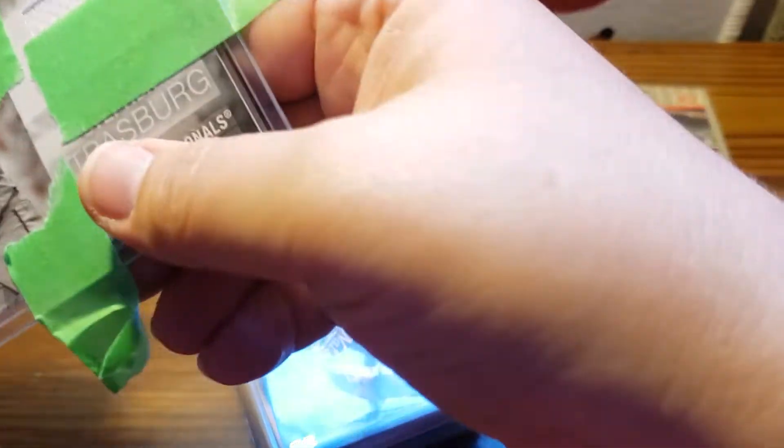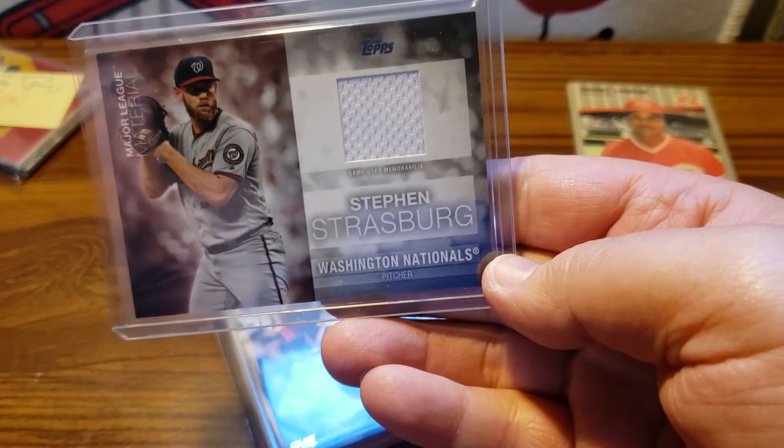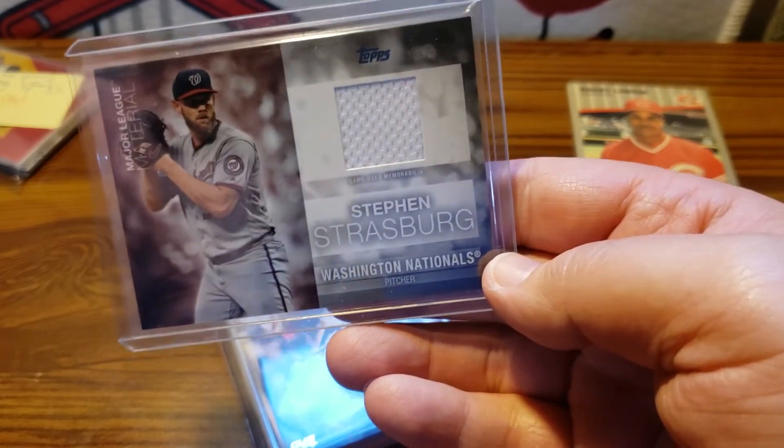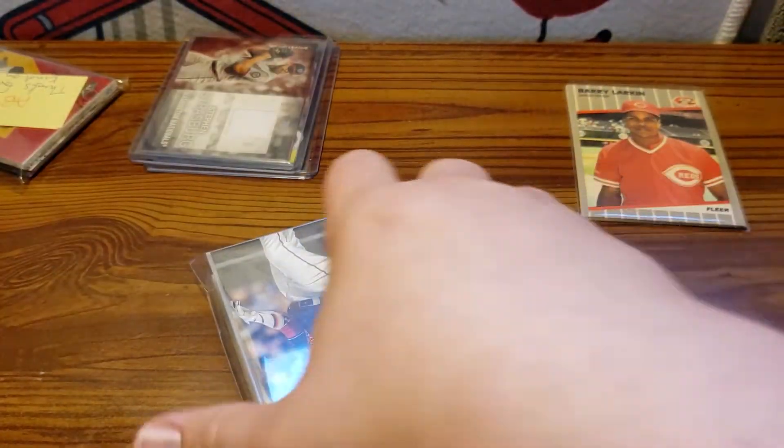In the back I also got — I forgot about this too — I got a Steven Strasburg relic. So I got one of the relic cards as well. It is not numbered.